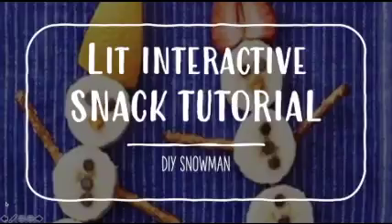Hi everyone, and welcome to Learning It Together's interactive snack tutorial. Today we will be making DIY snowmen. You can pause this video at any time. Let's get started.